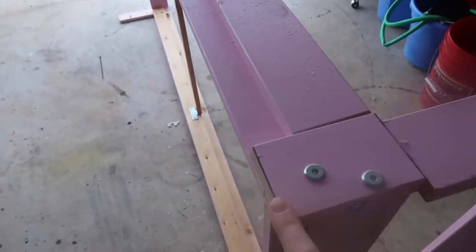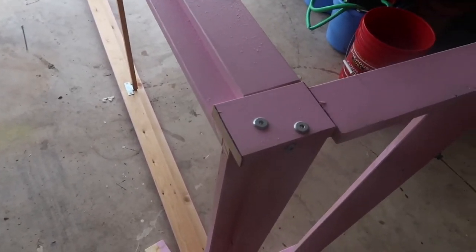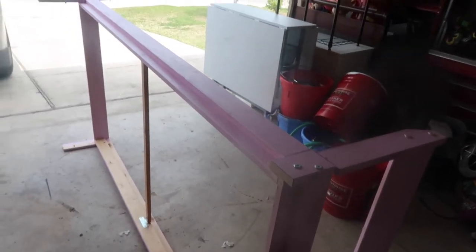Hey guys, so today I am making the girls and Grayson a teepee tent style bed. I'm outside so the lighting's really weird. I'm using the bottom part of their bed and I already cut off some parts. I still need to cut off more parts, then probably go to Lowe's or Home Depot to get the rest of the wood to build the top part and the across part — that's what we're doing today.